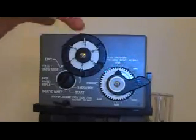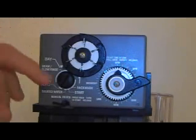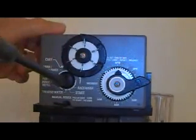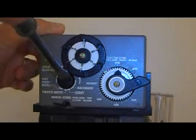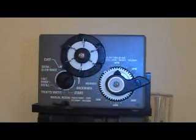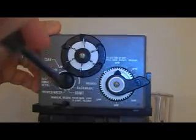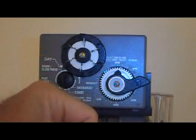Right about there it engages the brine valve, which is right behind the timer, to go into the brine and slow rinse — or draw and slow rinse as it's called here. That lasts about 45-50 minutes while it's sucking in the salt water and rinsing it out. At the end you have a little fast rinse, and the final step is a refill where it refills the water in the salt tank for about 8-10 minutes. Finally it returns to the service or treated water position, which is straight down.